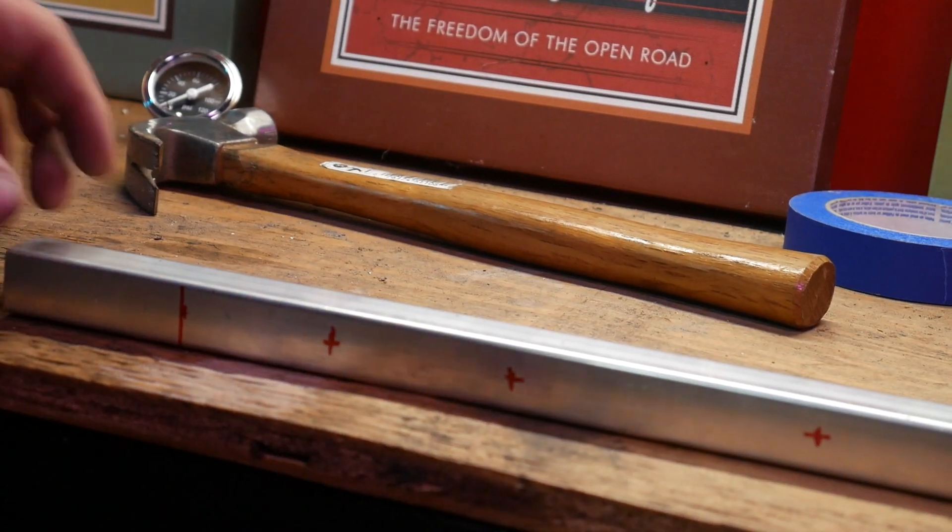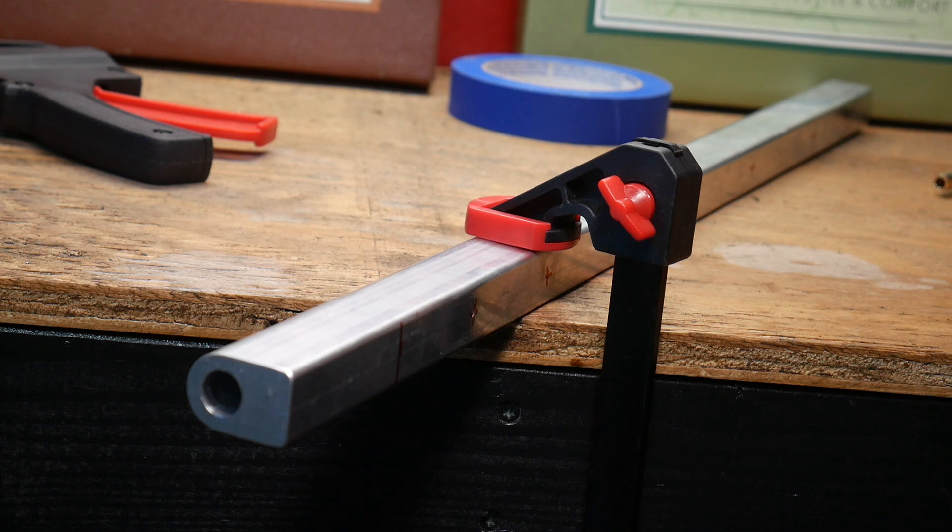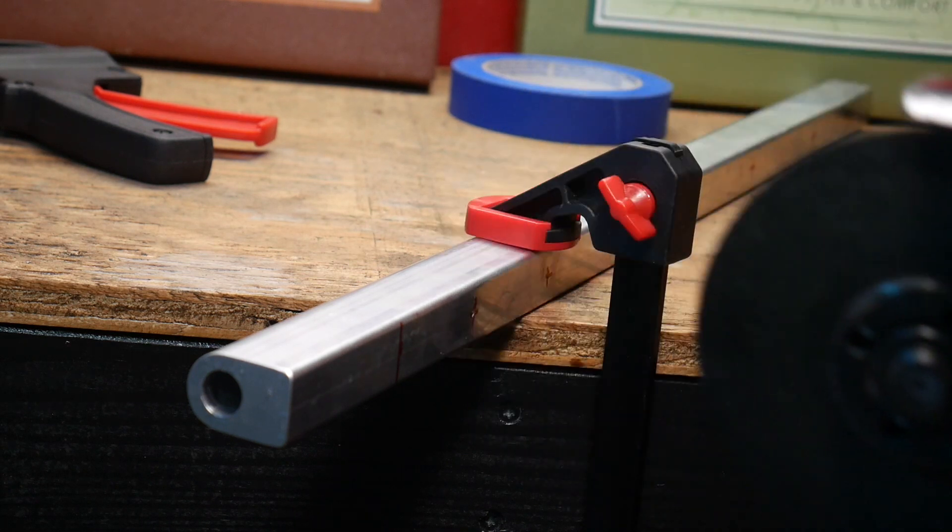Next we're going to use our trusty angle grinder to cut off some of the excess extrusion. This really is not the best tool for this — a cutoff wheel would be a lot better, but this is what we've got. I'm going to cut a little past the line I drew. The exact length of the fuel rail really doesn't matter that much. What matters is the length between the hose barbs, so I'm going to give myself a little bit of excess. I'd rather it be a little too long than a little too short.